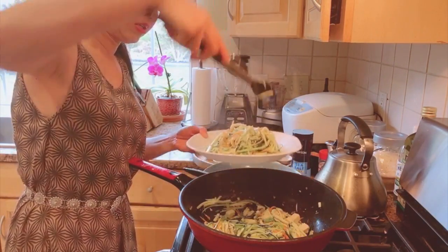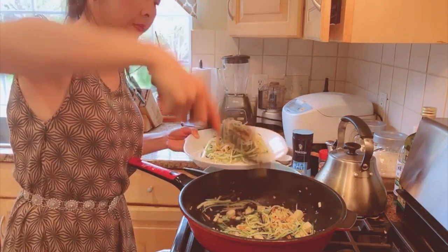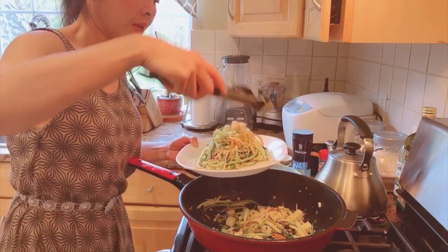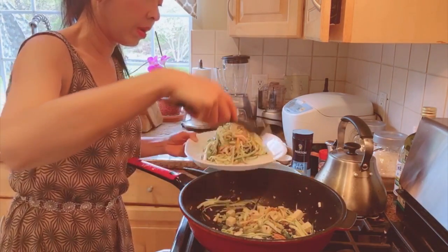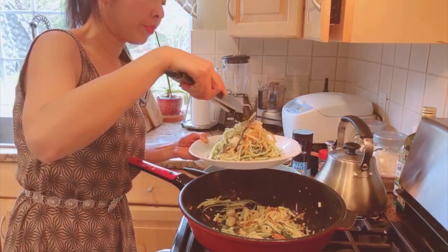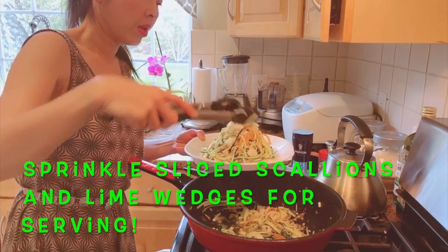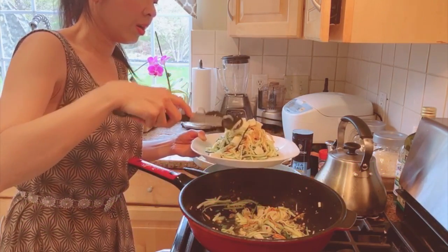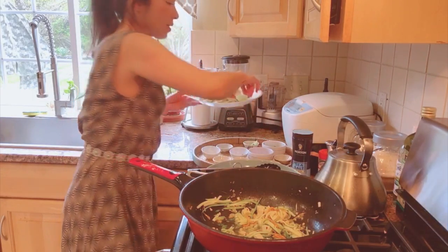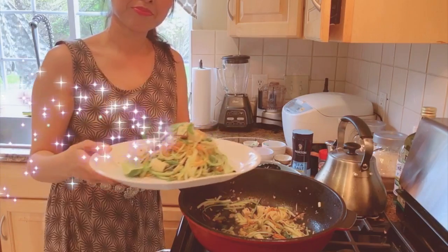To plate, you can twirl the noodles to make a nice mound on the plate. Add the tofu on top, then sprinkle cilantro leaves if you like. Add lime wedges on the side and sprinkle some chopped peanuts for crunch. Finish with a sprinkle of green onions around the dish.